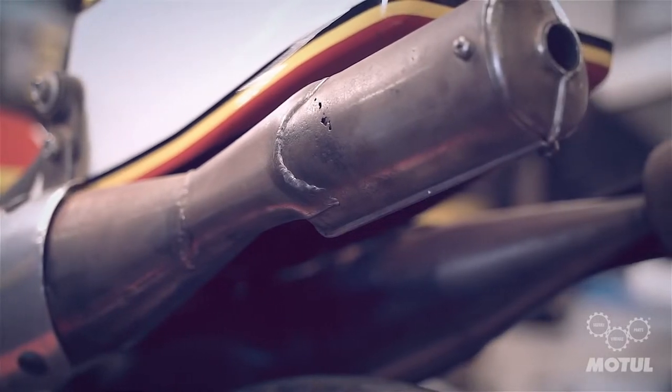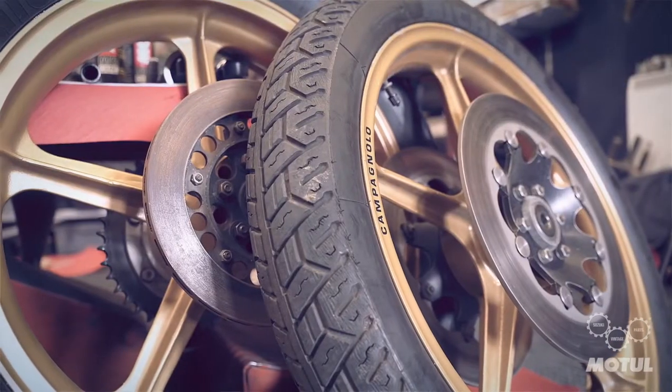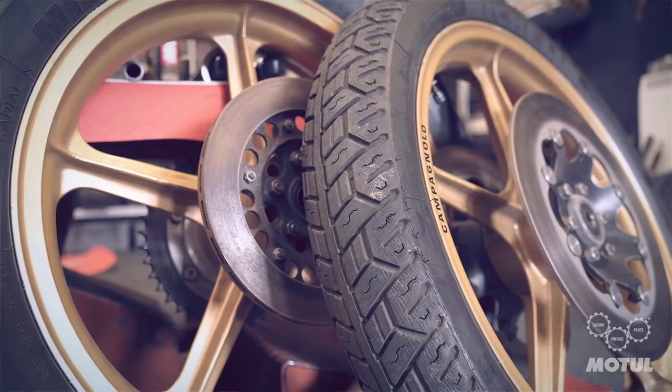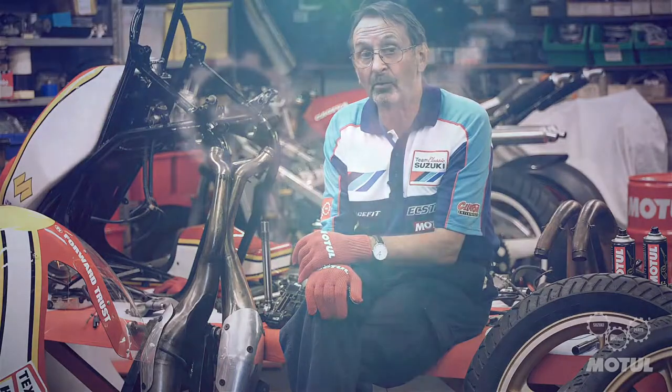The exhaust will be given a thorough clean with new packing for the silencers. The wheels will be disassembled and tyres removed, because these tyres are literally more than 40 years old and unusable. When we get the tyres off, we're going to have both wheels crack tested and checked for trueness, and then we'll begin the reassembly when we've cleaned all the parts up.